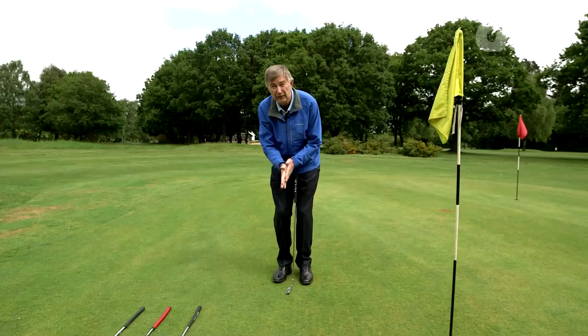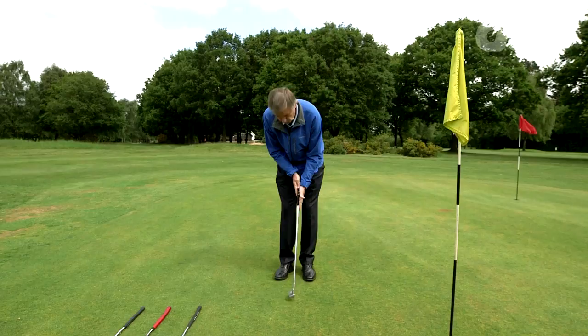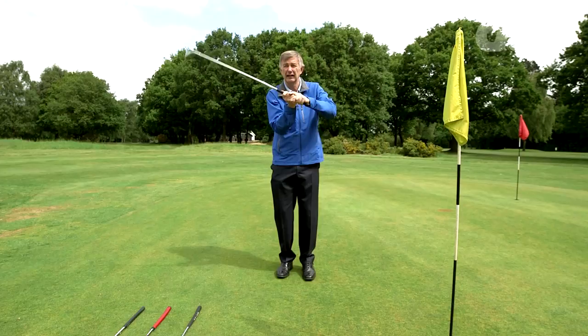You want your right palm, if you're a right-hander, facing down the target line and you want your left palm facing that. So no matter whether you use a conventional grip, an overlap grip, or a cross-hand grip, your palms are always facing each other. The key factor is to make sure those palms are facing each other so that when you're putting they work together. If one hand dominates, the club face twists, opens and closes.